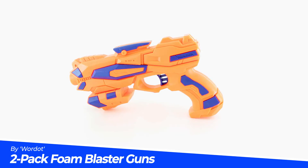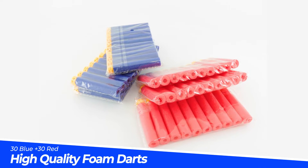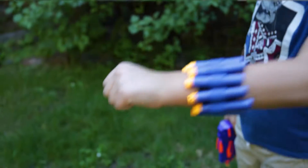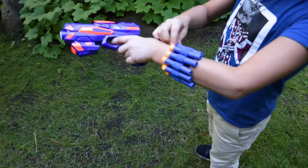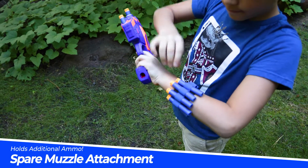Introducing a two-pack foam blaster toy gun kit for kids by Wardog. The package includes 60 high-quality foam darts — 30 red and 30 blue. It also includes two wrist ammo holders for storing additional darts for reloading fast, and it has a detachable muzzle attachment for storing more ammo on the pistol itself.